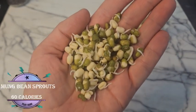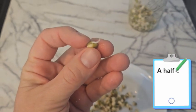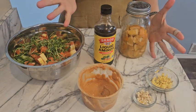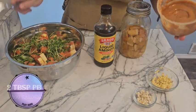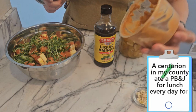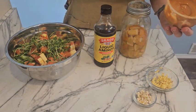Mung bean sprouts are amazing in this salad. We're gonna use about half a cup per salad. I let their tails get this long, two to three days. I'll show you exactly how I do this at the end of the video. Now for the fun part — the salad dressing. I'm a peanut butter lover so of course we got to do some peanut butter. Each salad needs about two tablespoons of peanut butter. So I'm going to put all of the ingredients into the peanut butter container from the store before I dump it on my salad.